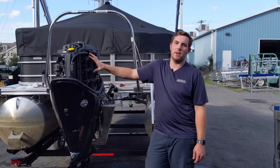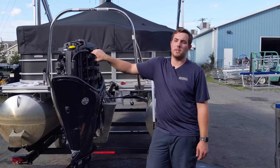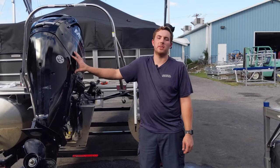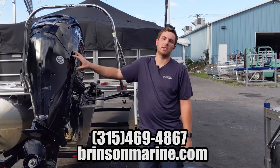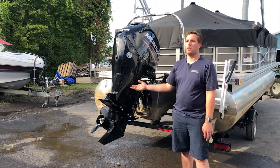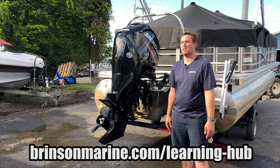Now we're going to trim this up out of the way. We're going to disconnect the battery and put this boat up into storage. This is what we do for a typical winterization at Brinson Marine. If you have any questions, you can give us a call at 315-469-4867. You can also go to our learning center at brinsonmarine.com and watch some of our other helpful videos. Thanks for watching.